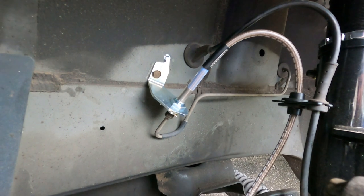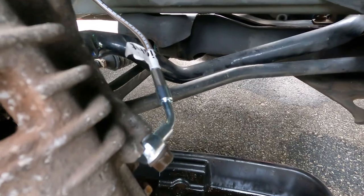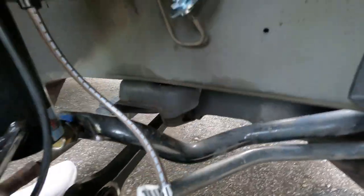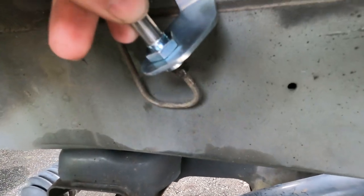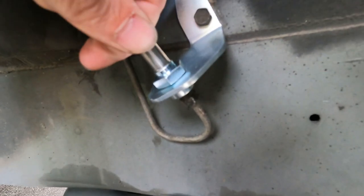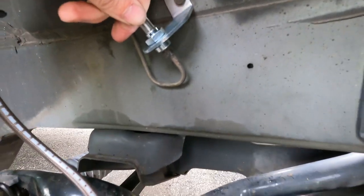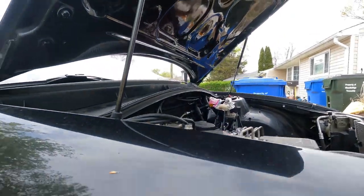I'm going to go to the other side and knock that out, and then we'll start working on the master cylinder. Got the passenger side all in — got this locked in and cranked down, got this tight, but I'm still waiting on that clip, so that'll be here tomorrow. I'll take the wheel off and ram that thing in. I still got to bleed the brakes, but after I do the master cylinder — which is coming up next. Stay tuned.